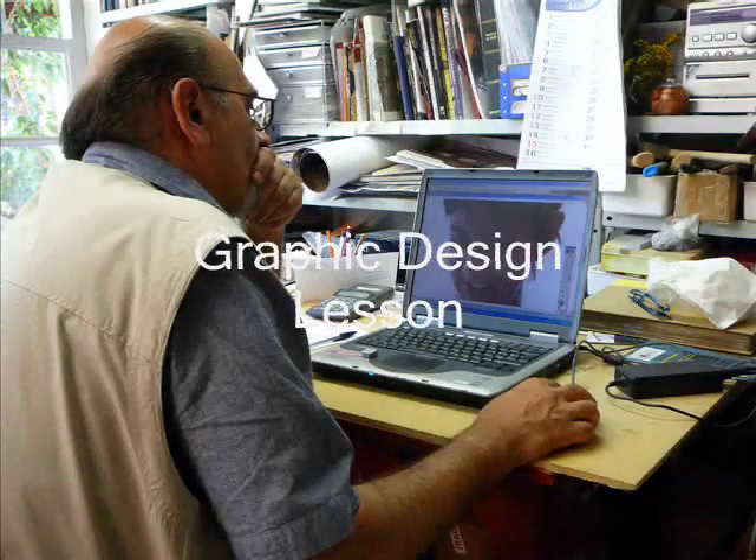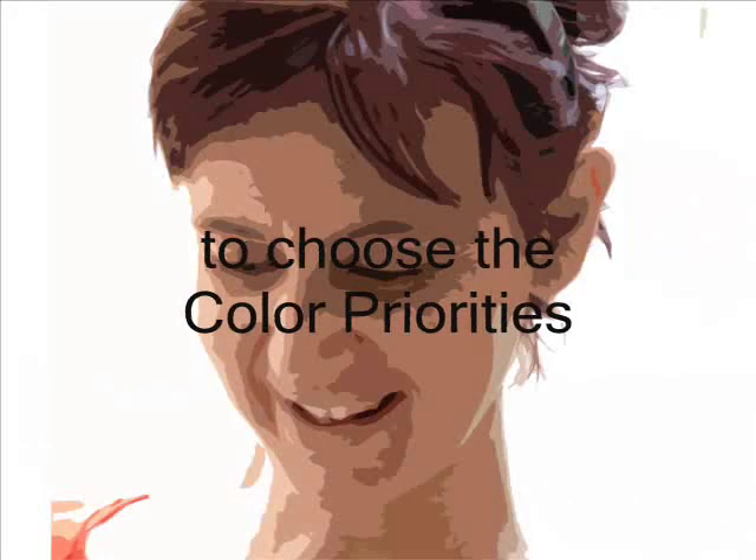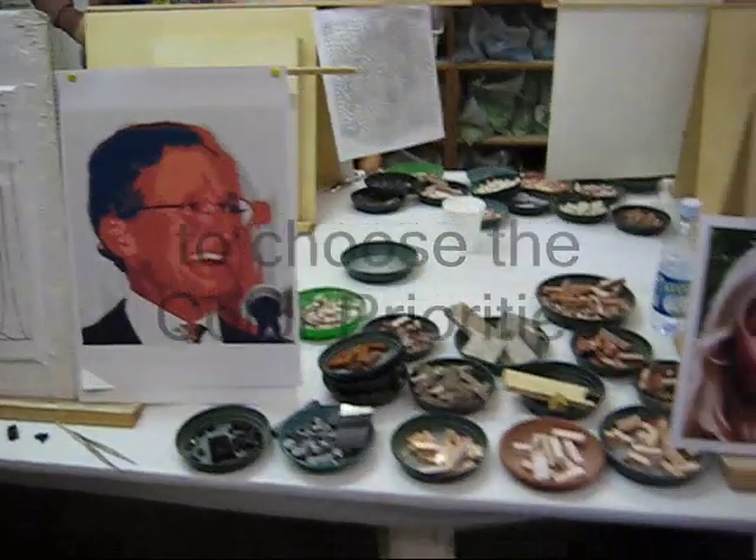And then you go on the middle. And then you peel the paper off. And at the same time it's washing.